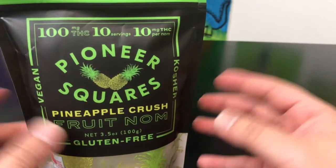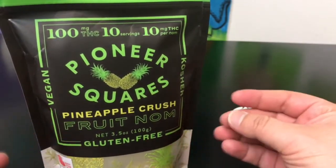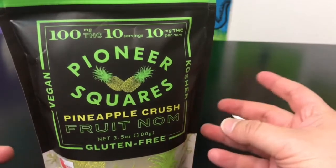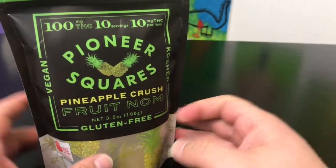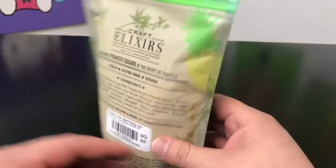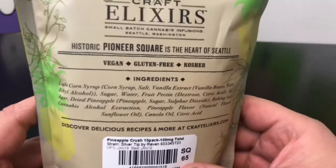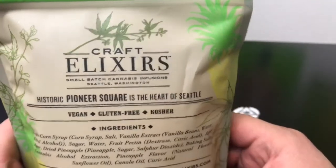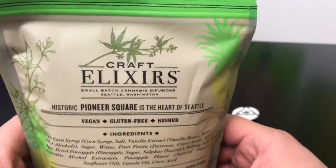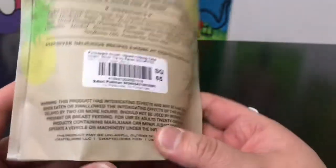As you guys know, or if you don't live in Washington State, the law says you're only allowed no more than 10 milligrams of cannabis or THC per serving in an edible. At the back of the package, it goes into a bit more detail. Here are all the ingredients. This is labeled vegan, gluten-free, and kosher — which is the very first time I've seen that label on a cannabis product.